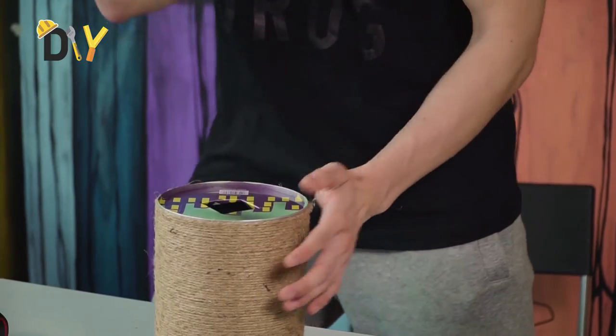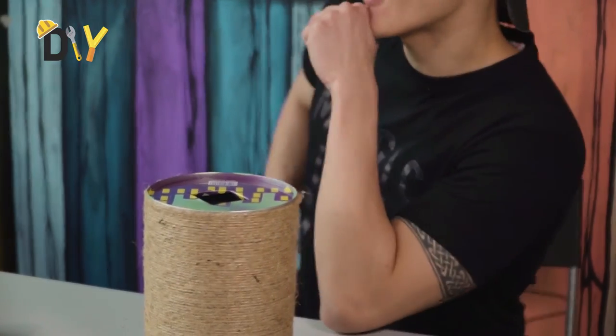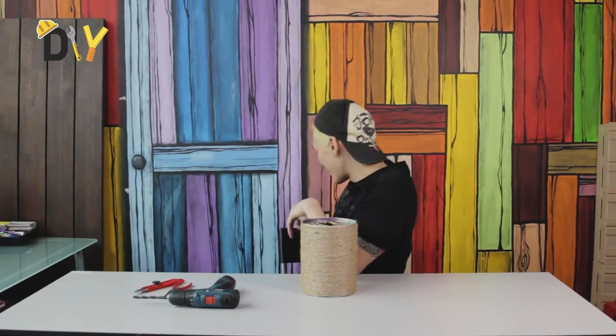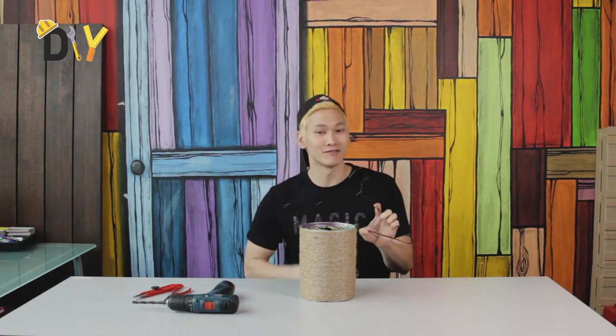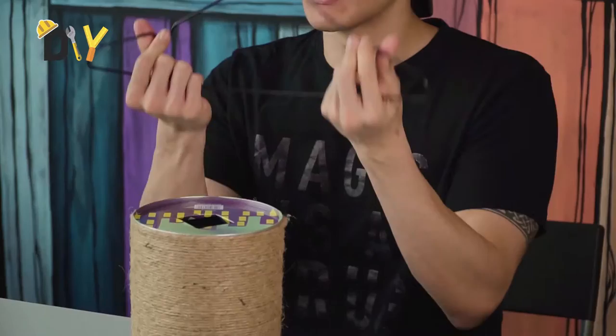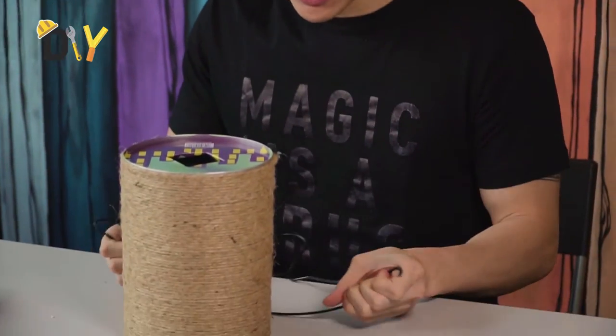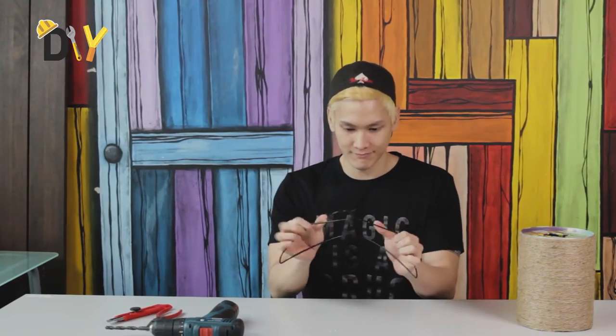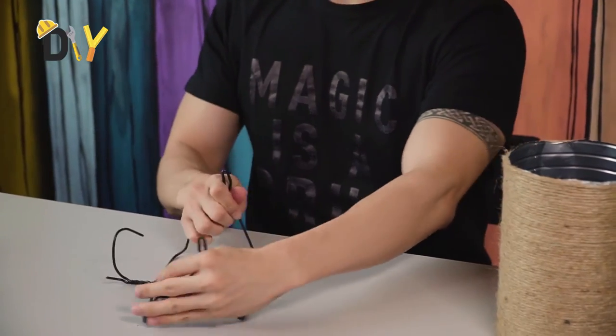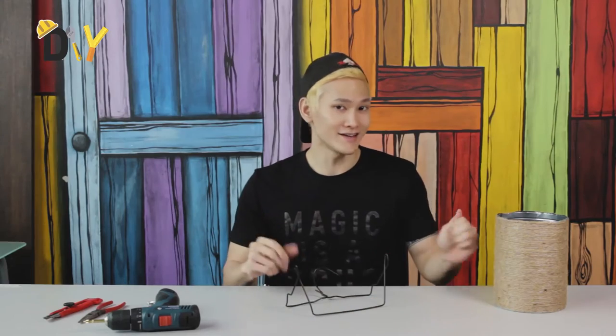Now it's time to make our base. I have my own hanger here. Make sure to grab anything you want — if you want a hanger just like mine, make sure it's one that is bendable. What you want to do is bend the hanger like that. That should do it. See? Flat, nice and neat.